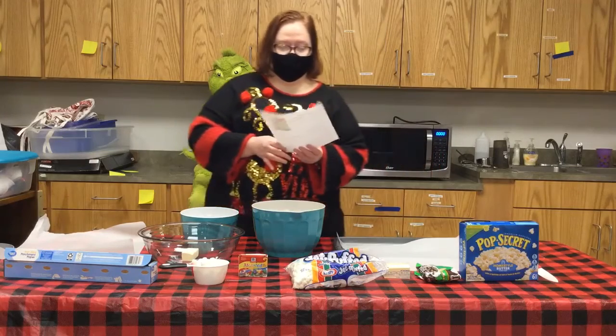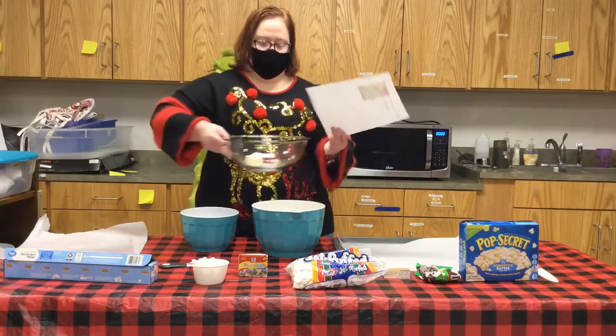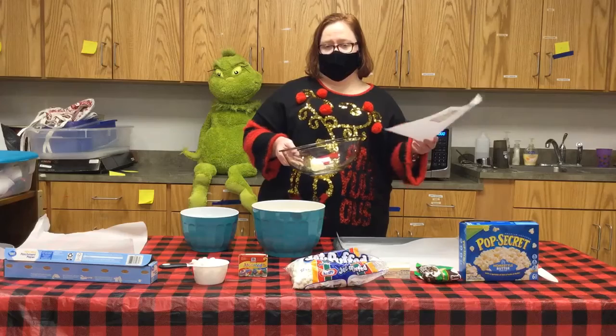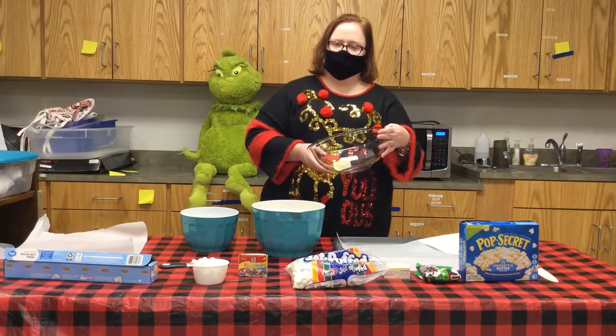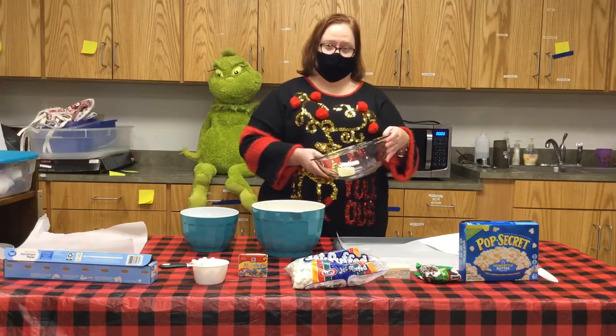This calls for three tablespoons of butter and I have that ready to go. I'm going to put that in and melt it, and then very slowly melt my marshmallows in with that. I'm going to stir it every 30 seconds, but I'll be back in a minute just to show you what it looks like.